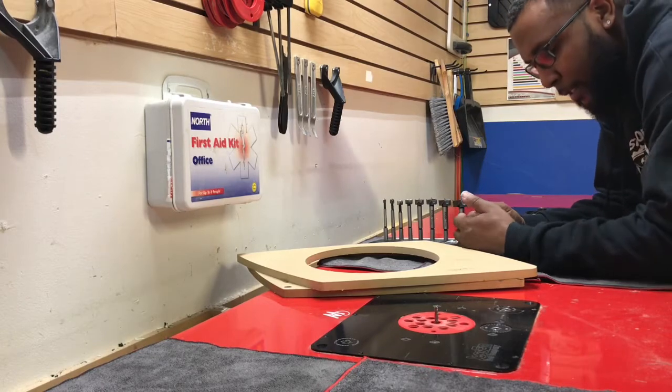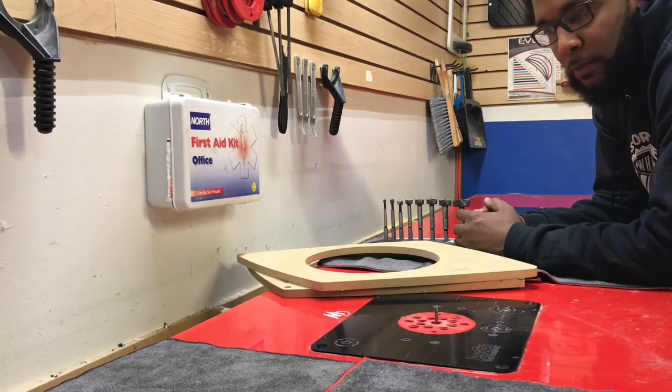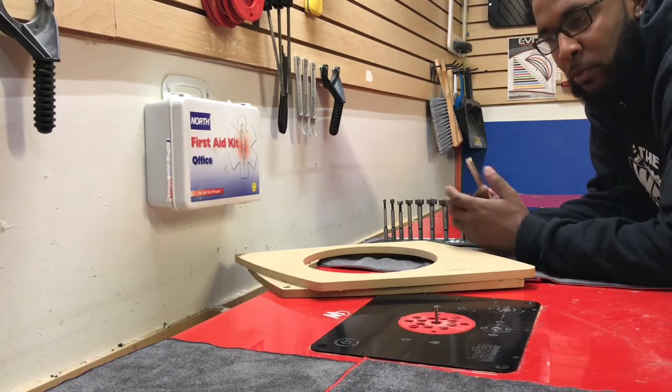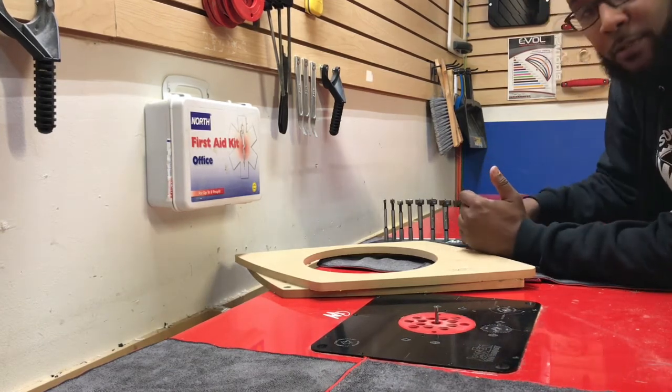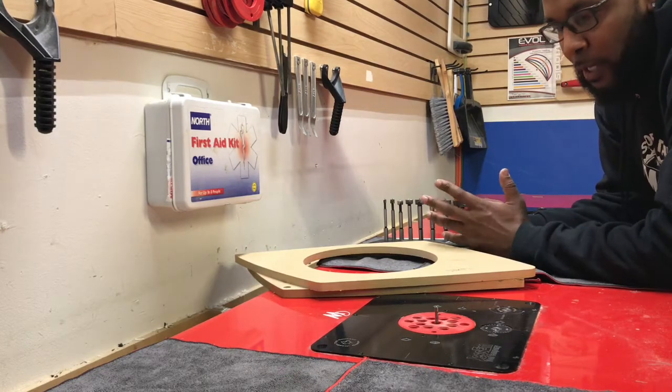Hey YouTube, this is Eric with Marketing Designs, doing a quick little tutorial video on magnets — but most importantly, a quick trick that I use as far as magnet placement.